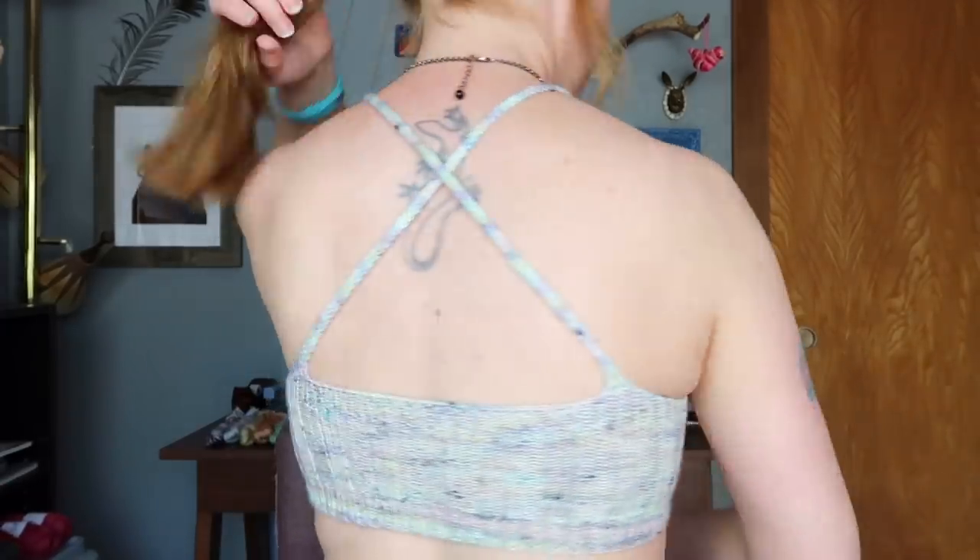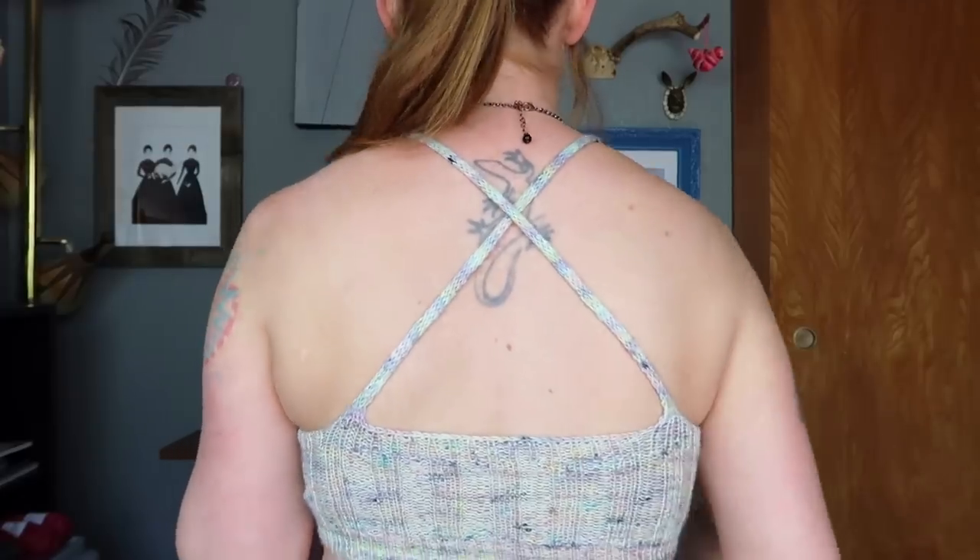I'll try this on for you now. It's really, really cute and it fits really pretty well. My favorite part is definitely the back — the cross straps in the back look really cool. I don't know exactly how or where I'm going to wear this, but it was fun and I'm really glad I got to use this beautiful yarn.